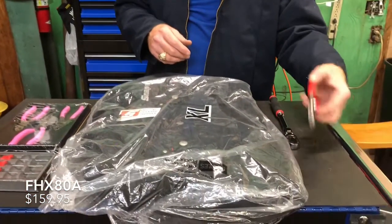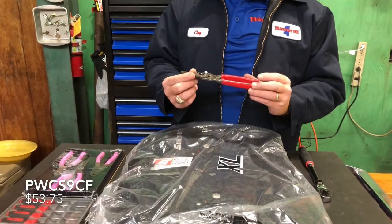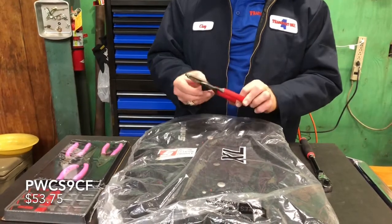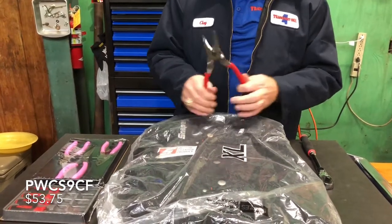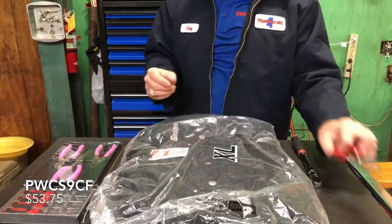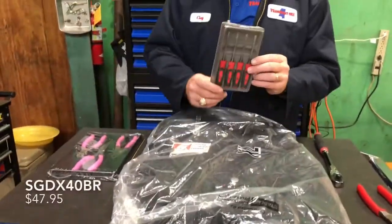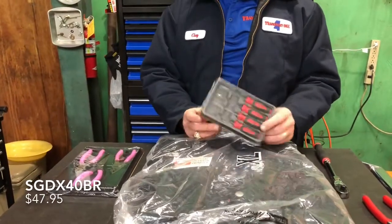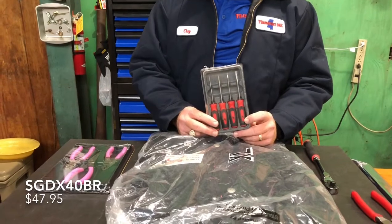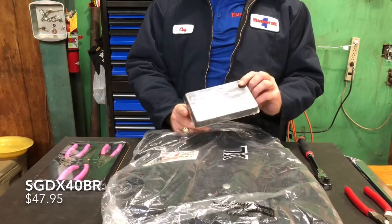The next thing I picked up today was the big set of strippers — PWC S9 CF. We do a lot of electrical, so those are going to be awesome. And since I did these in my giveaway, I had to get me a set of these because those were super awesome. SG DX40BR.